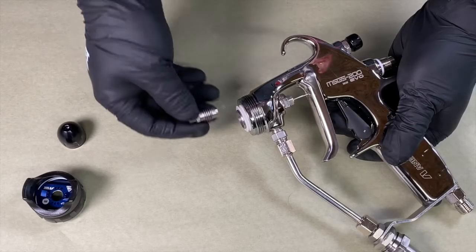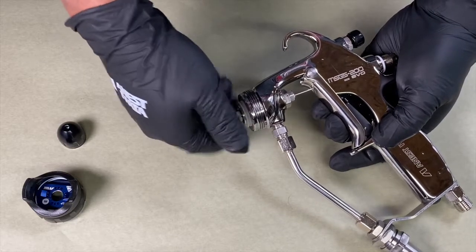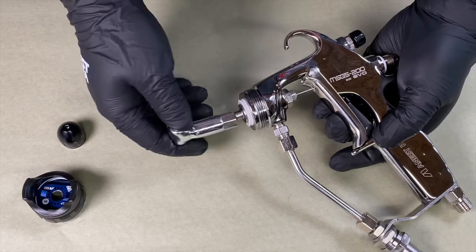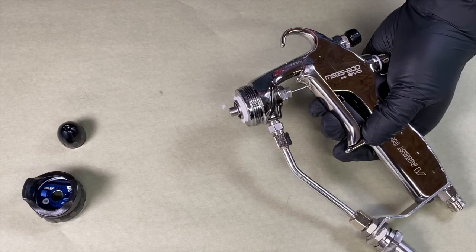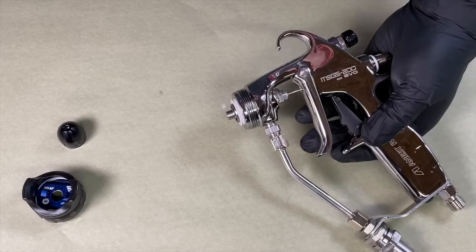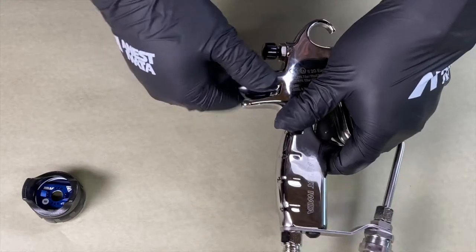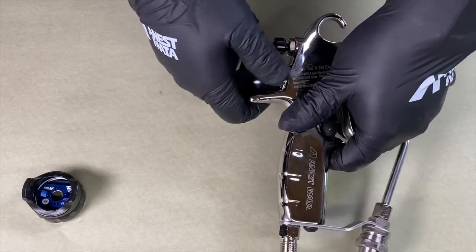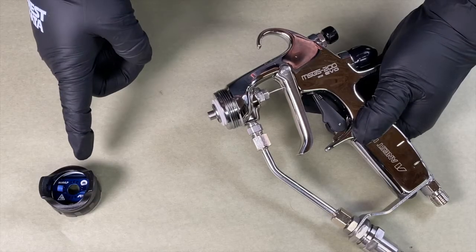Reinstall your fluid nozzle by pulling the trigger and inserting the nozzle, twisting clockwise. Use the included wrench or 9mm socket to tighten just snug. Next, reinstall the plug. And last, the air cap.